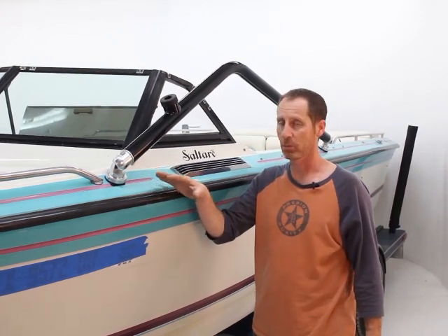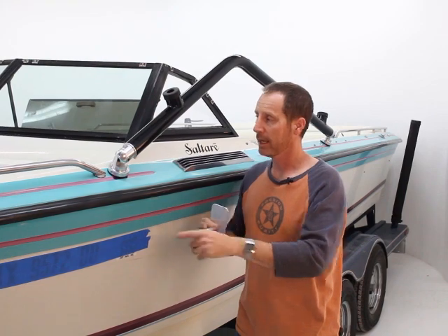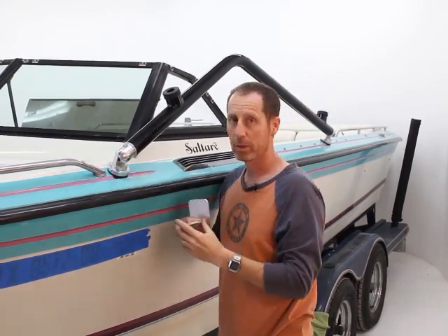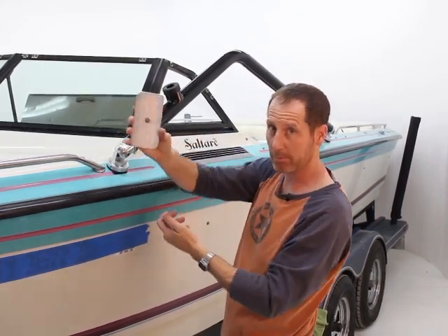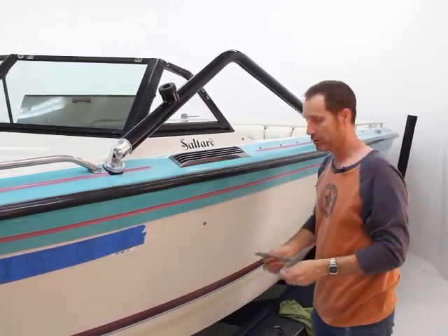We've got our bottom bar on — it's a little loose right now because I want to show you a few things. Let's talk about the backer plates inside: one is our large rectangular one, the other is our round one. Since we're really close to this rail here, we chose to use the round one. We might have been able to fit the larger rectangular one diagonally when you can. In the back, we can use the larger one.